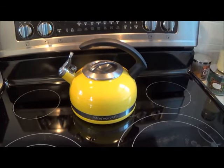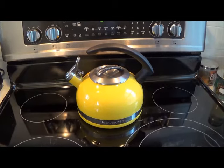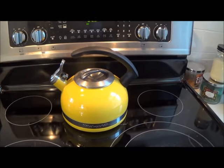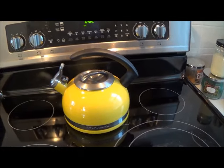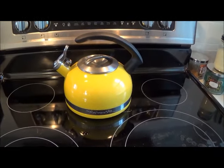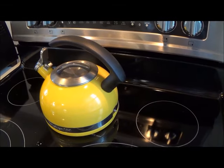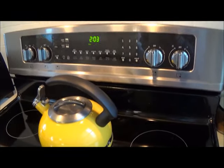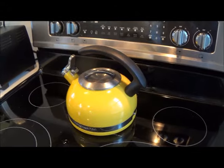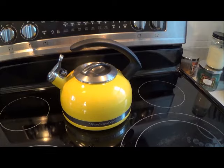It has a whistle when it's ready — not all tea kettles whistle, but this one does, which I like because sometimes I forget about it when I turn it on. Overall I like it a lot; it's really sleek. I like sitting it out — it's not something I hide in my kitchen because it looks really nice, especially against our stainless steel appliances.